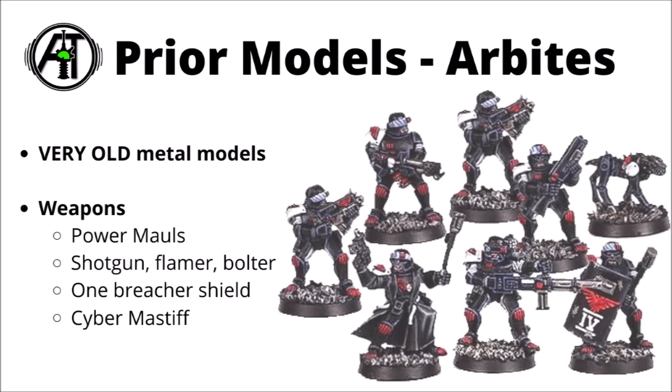The Arbites did have some old metal miniatures in ages past. They've got fairly distinctive armour and helms which look like they're replicated on the silhouette of the model we saw the other day. They came with bolters, flamers, combat shotguns, their famous shock mauls, a heavy stubber, and a Cybermastiff. I'd be absolutely amazed if Games Workshop released a kill team kit for them and didn't include a Cybermastiff. These have been out of production for a crazy amount of time, and my guess is we're going to see something really quite similar — a new shiny plastic update, probably with 10 models plus a Cybermastiff or two.